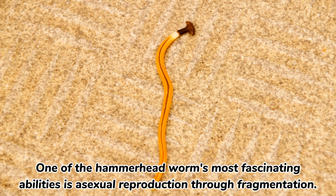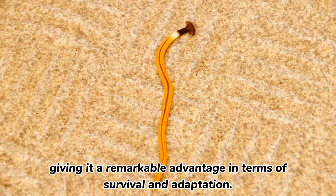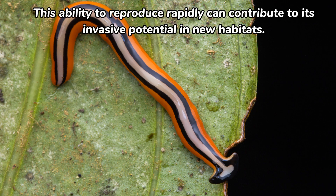One of the Hammerhead Worm's most fascinating abilities is asexual reproduction through fragmentation. If a segment of its body is severed, it can regenerate into a complete organism, giving it a remarkable advantage in terms of survival and adaptation. This ability to reproduce rapidly can contribute to its invasive potential in new habitats.